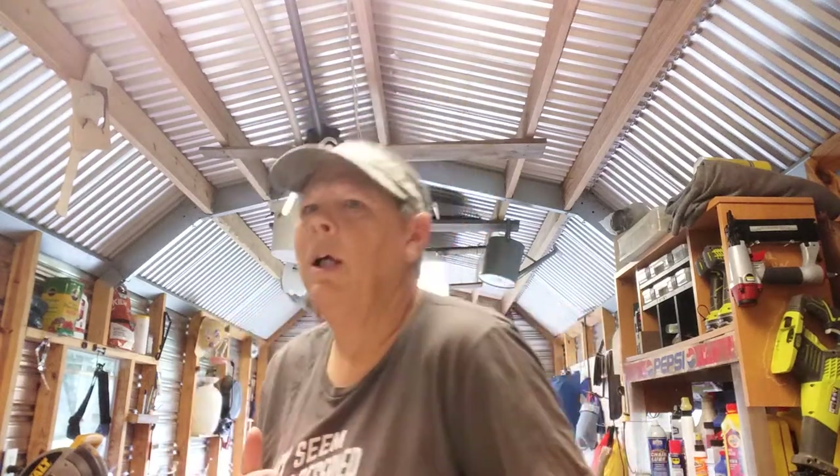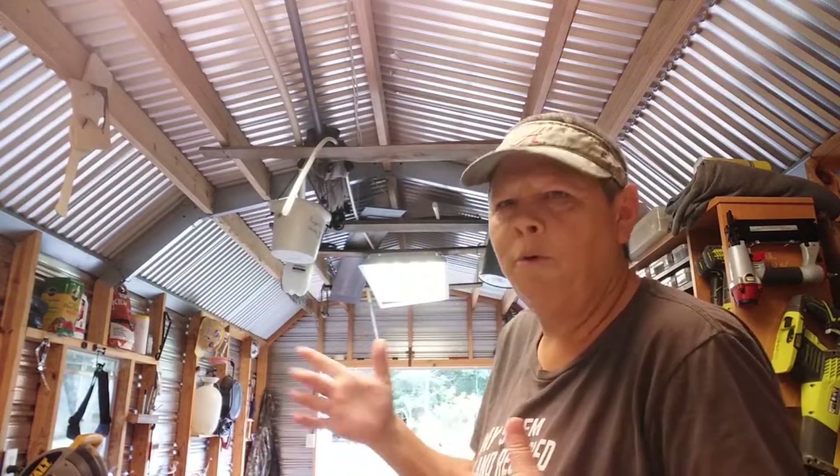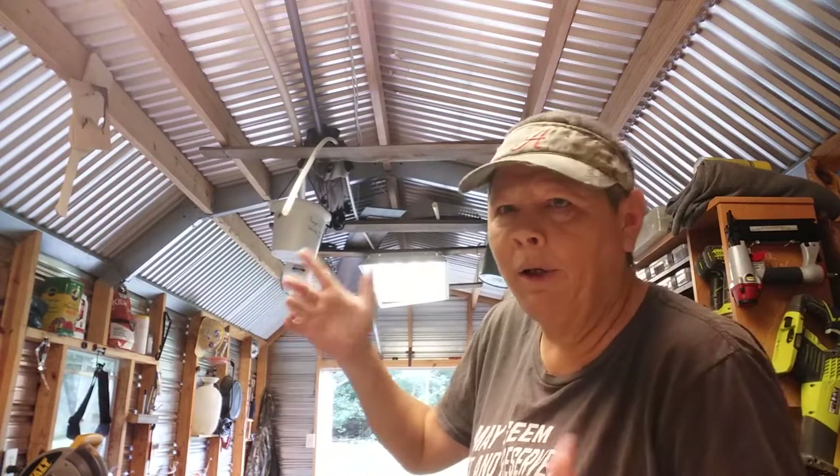Greetings YouTube! Farmer's son Prippin here. It's raining outside, or sprinkling, then raining, then sprinkling again, so figured I'd do this one inside y'all.